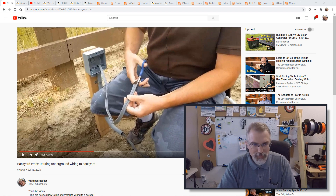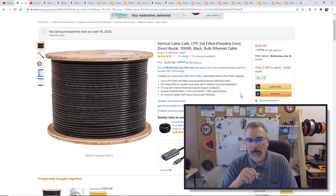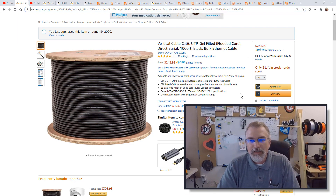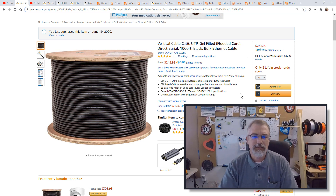Let's talk about the cable I bought. I got Cat6 from Amazon — it's a direct burial cable, 1,000 feet, which is far more than I need, and it's also gel-filled. It can actually be buried by itself without conduit, but I am going to put it into PVC conduit.